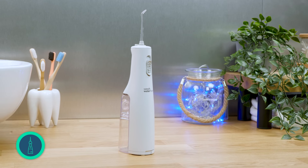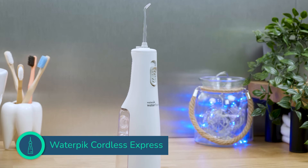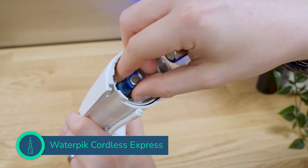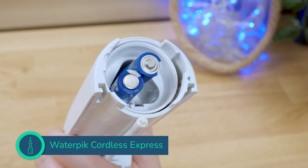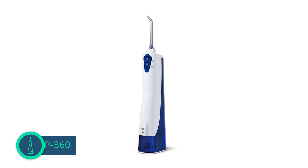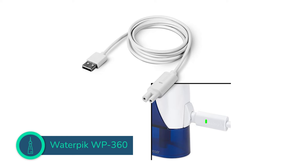The Cordless Express from Waterpik is about $10 cheaper, but it is powered by removable AA batteries. I find removable batteries a little less convenient, but I know some users prefer this option. I have generally found that relying on such batteries increases long-term ownership costs, and you don't get any feedback on the remaining power, so you always need some spares on hand. There is also the older rechargeable WP360 cordless model which works out marginally cheaper, but it looks dated and the bulky adapter and 2-pin charging solution is far worse in my opinion.